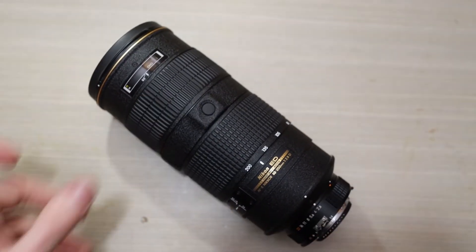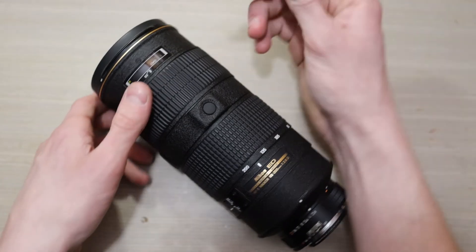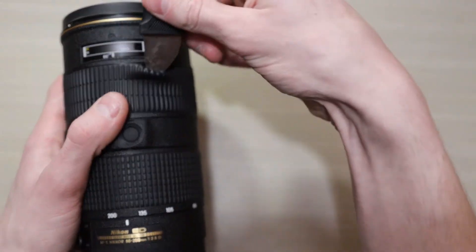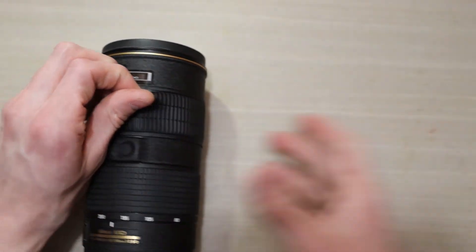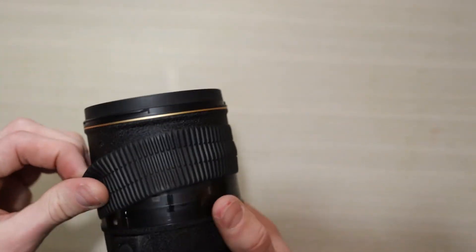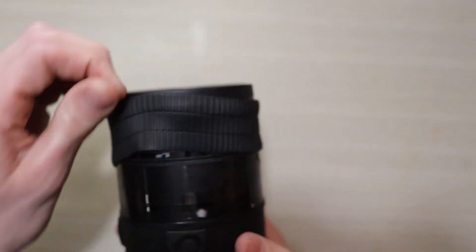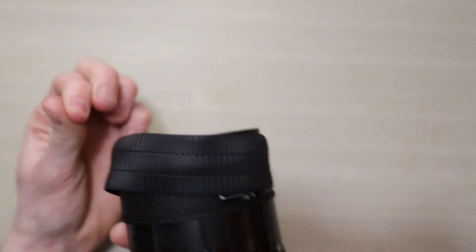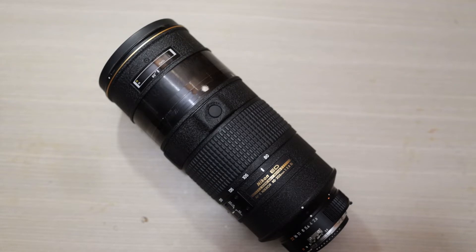We're going to get our rubber focus ring removed, which is a very simple process. Just tuck anything underneath the ring — I use iFixit tools — just tuck anything underneath the ring and then go around lifting it up a little bit at a time. You don't want to tear it. You can get replacements for these, but it's an annoying pain in the butt, so I prefer to just not have those problems at all.